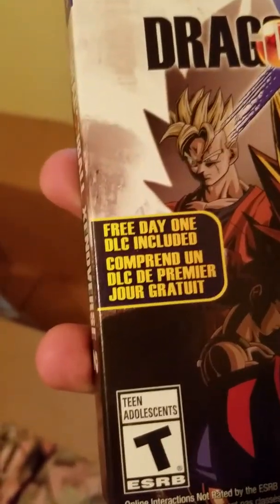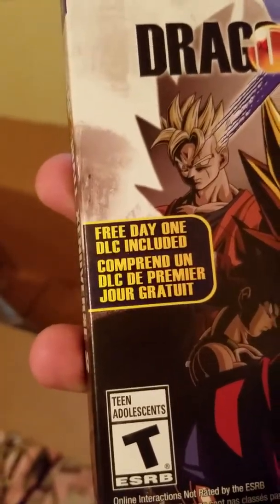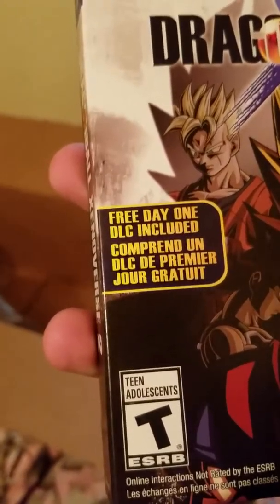This appears to be the game itself. Free day-one DLC included. I don't know if I have to connect to the wifi to do that or not.